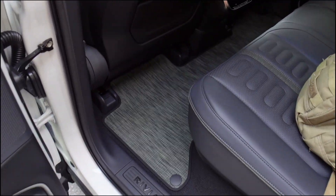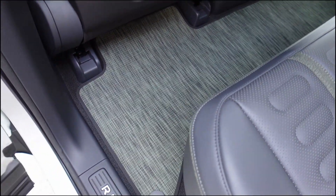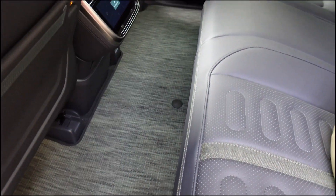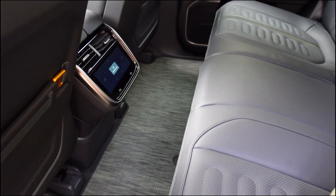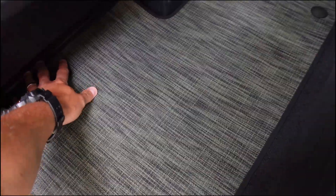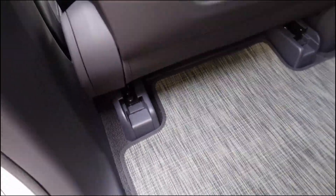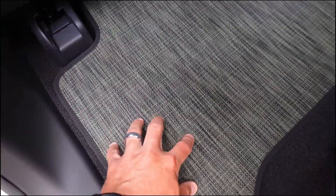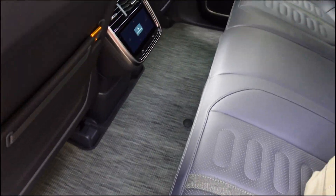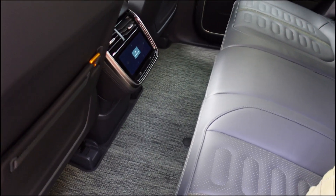The back seat currently has a kind of greenish-gray heather mat that snaps in the corner just like that. It's laid out pretty nicely. Don't get a lot of use of the back seat yet, but you can see it fits pretty nice — slides a little bit under the seat. It's kind of a meshy material, certainly not rubber. Things will go through it. I don't think it's impermeable like the rubber all-weather mats will be, but that's what the back seat looks like.